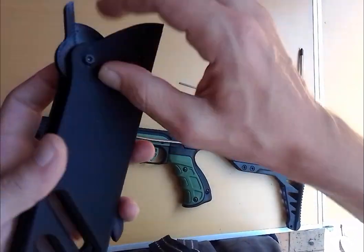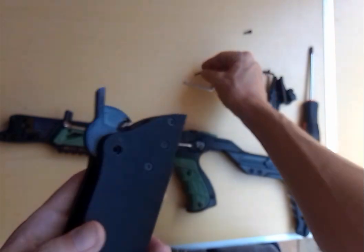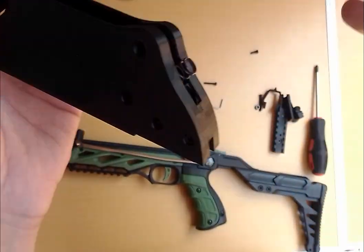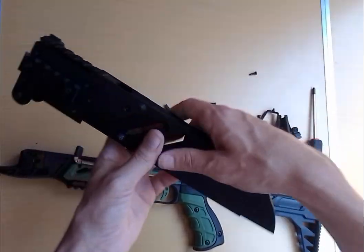If you put some pressure there and there, this should be loose enough to just pull out. You'll see it pops up because it's spring loaded. You're just going to take it out. The spring is going to stay there, and now you'll have access to that hole.